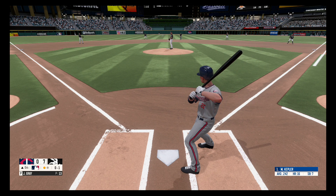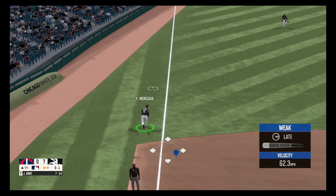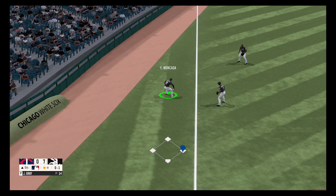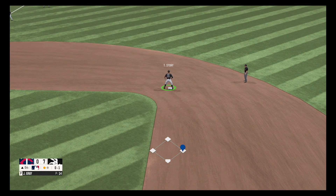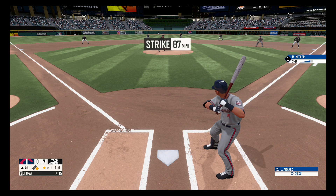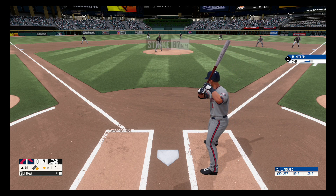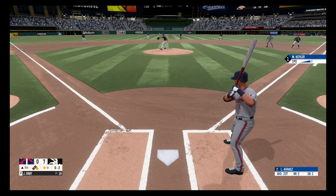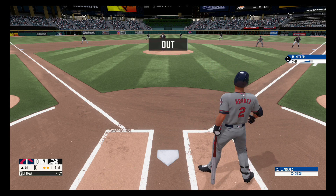Fastball knee-high for a strike, strike one. Dribbler to the left side. Fastball, great pitch at the knees, strike one. Swing and a miss, strike two. He goes down swinging, strike three. Two out.